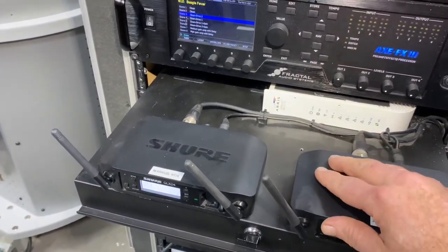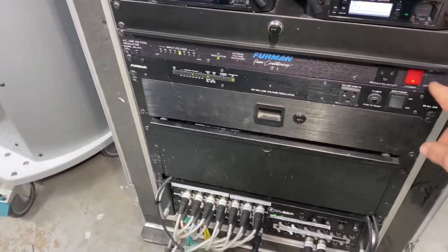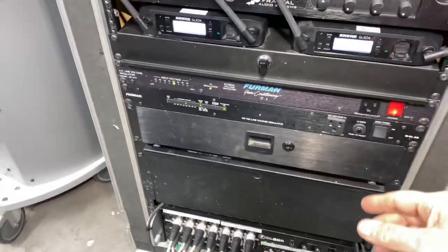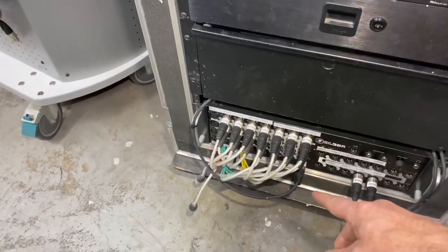These two voltage regulators are just to divide up the power between the rack and down below.